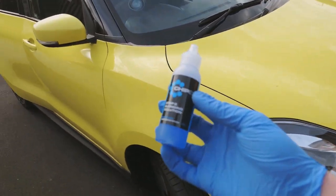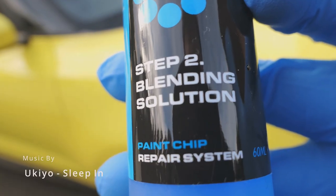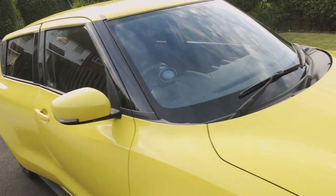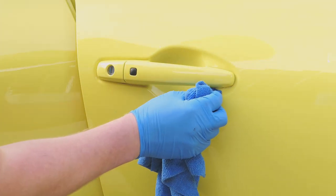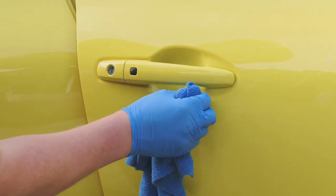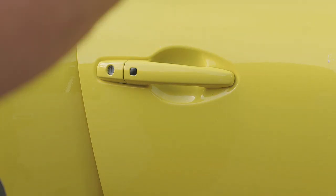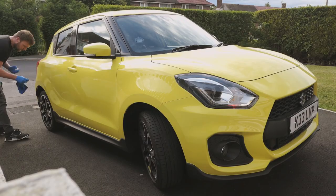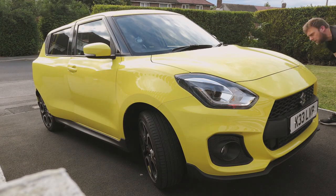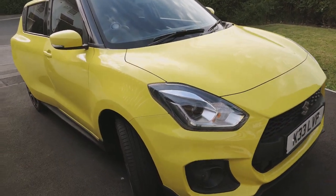Day two. So it says you can use the blending solution as a prep — sort of a step zero. What I've done is gone around all the stone chips on the car. I haven't cleaned the entire car before doing this because I didn't want to risk a slight ceramic coating or wax coating from the soap getting into it. So I use this blending solution here with the blue cloth to give it a pre-clean on all the little chips. That's what I've just done.